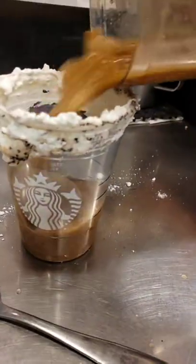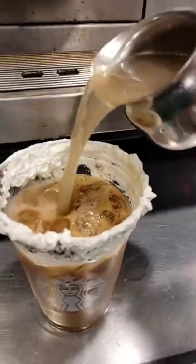Then I dipped my rim. I chose whipped cream, but you can choose anything. I added it to my cup and then I top with rinse water. Enjoy!